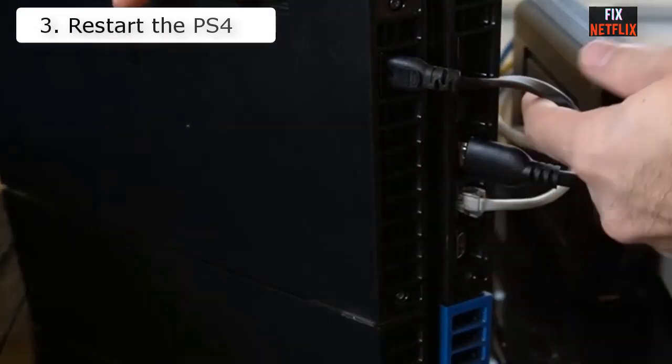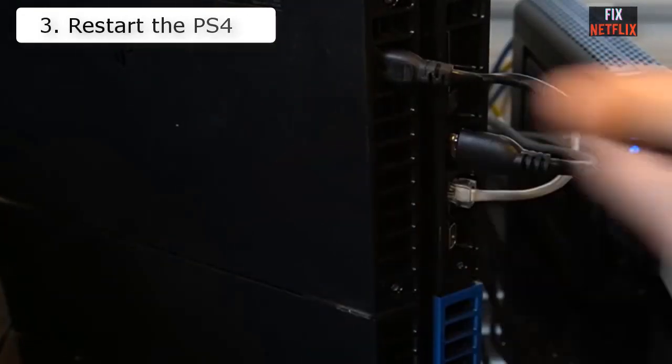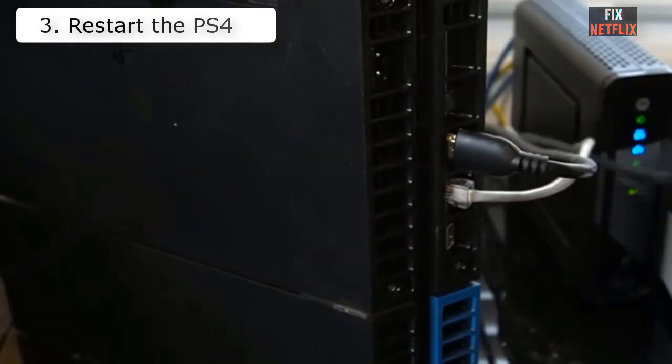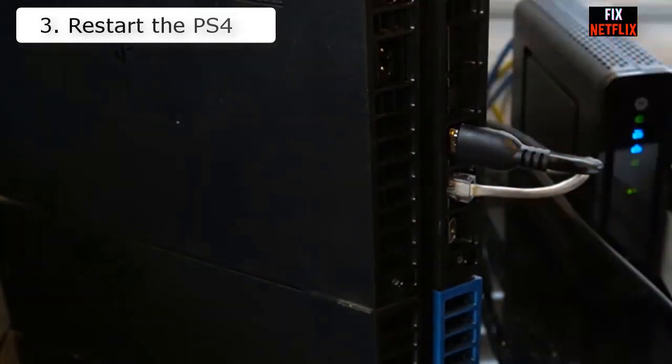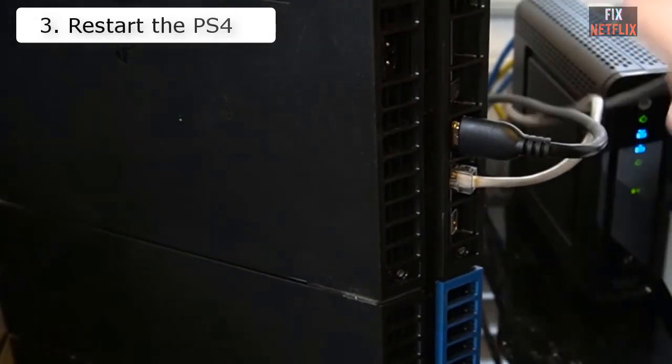Number three: Restart the PS4. Reboot the PS4 and see if it connects successfully afterwards. Fully power down the console and turn it back on, as opposed to entering rest mode, to properly restart the console's operating system.